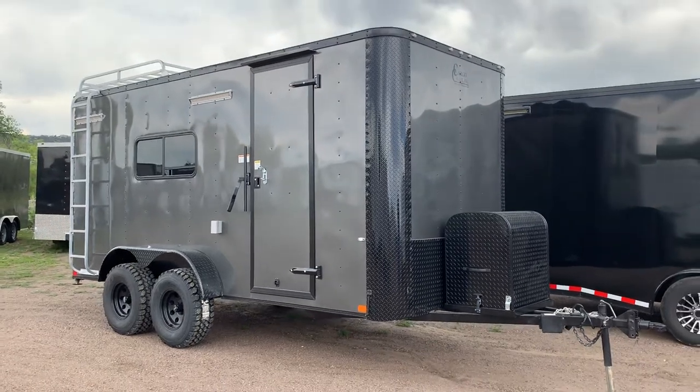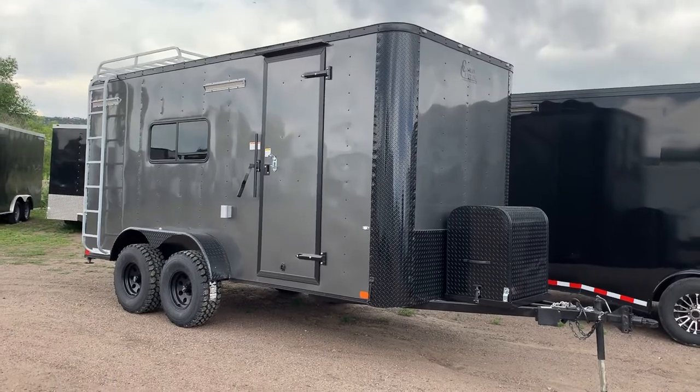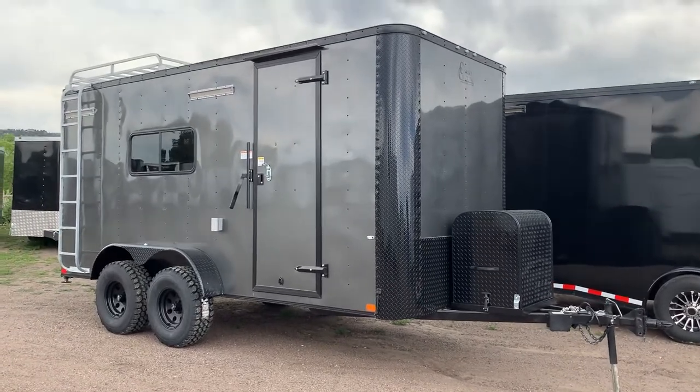Hey guys, it's Colorado Trailers. If you are in need of a dual-use unit where you can haul a razor UTV and toys, but also camp in it and do more than just haul, this is an amazing unit.